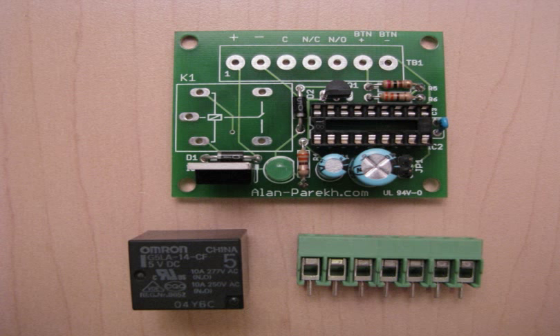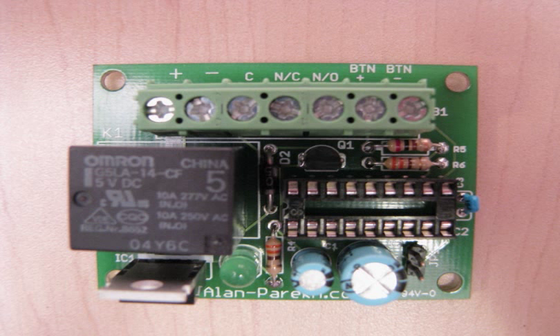Here's the last two items to be soldered in place. The large black item is the relay and we have the green terminal block. Make sure that when you install the terminal block that the wires can still be inserted from the top, and mount the relay as shown.